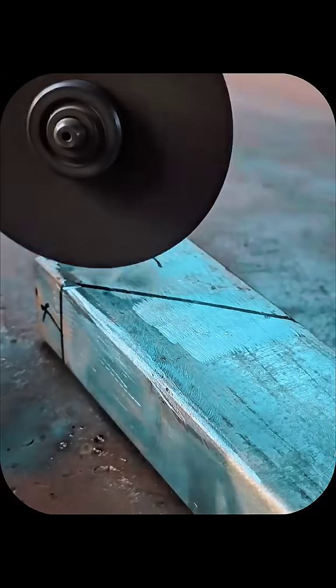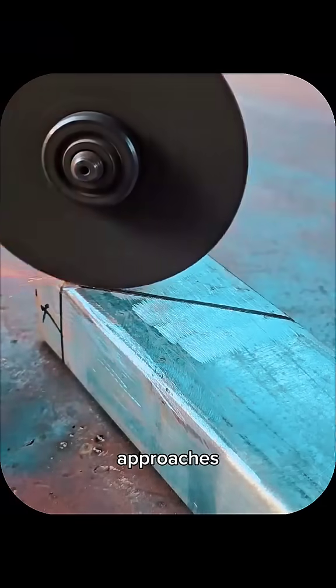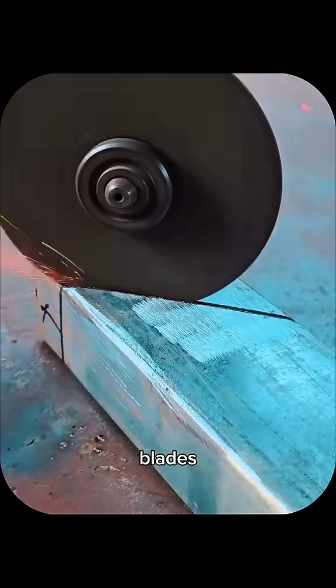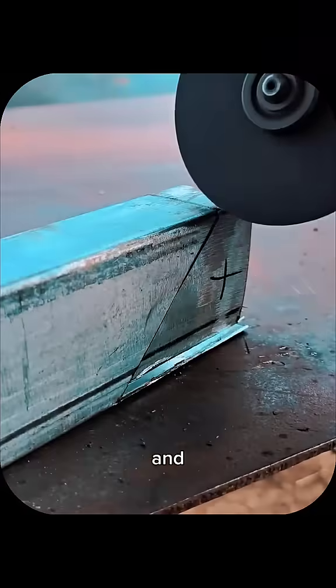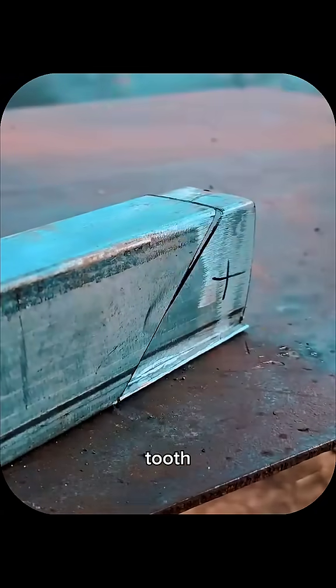Deburring, grinding, and light sanding after cutting remove sharp edges and prepare surfaces for finish or paint. Different materials demand different approaches: stainless steel benefits from carbide blades or fine plasma settings, aluminum needs slower feed rates to avoid tearing, and wood rails respond well to sharp, high-toothed blades.